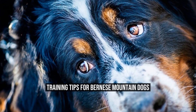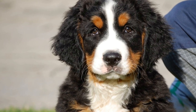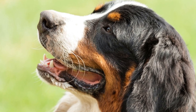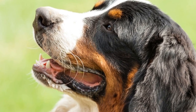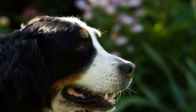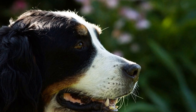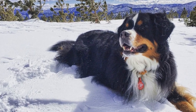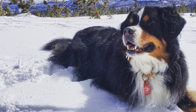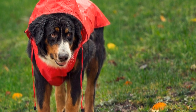Training Tips for Bernese Mountain Dogs. Bernese Mountain Dogs are large and strong working dogs that originated from the Swiss Alps. They were primarily bred for their ability to herd cattle, pull carts, and serve as watchdogs. Nowadays, they are also popular as family pets due to their friendly and gentle nature. However, training a Bernese Mountain Dog can be challenging due to their stubbornness and independent nature. In this article, we will discuss some training tips that can help you effectively train your Bernese Mountain Dog.